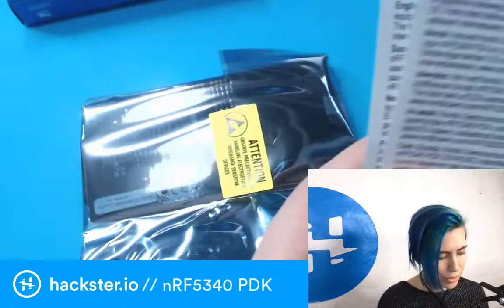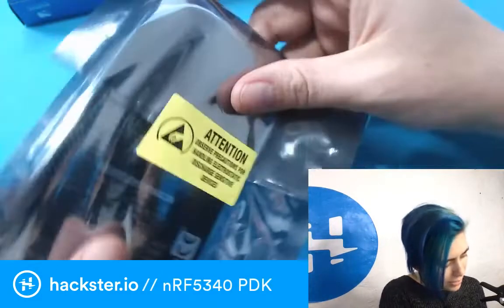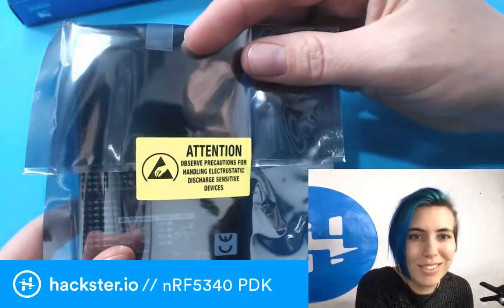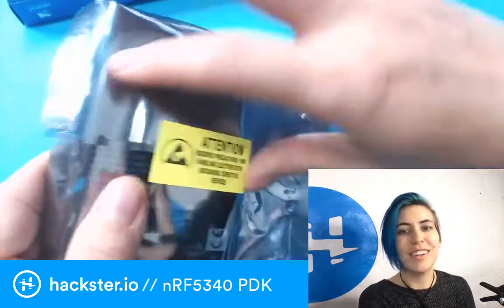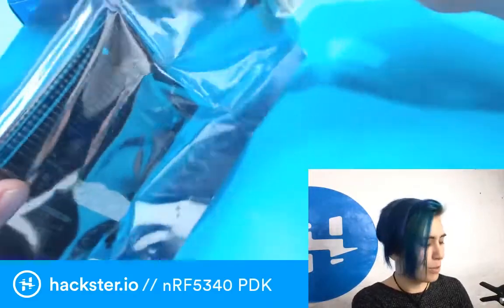There's a bunch of stuff about the radio in different languages. It also says to observe precautions for handling electrostatic discharge sensitive devices. I have observed some of them.